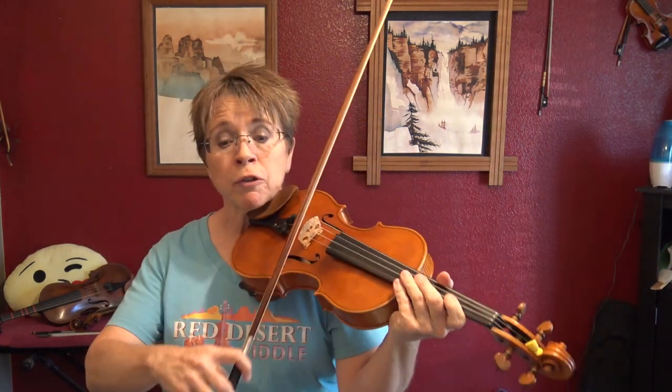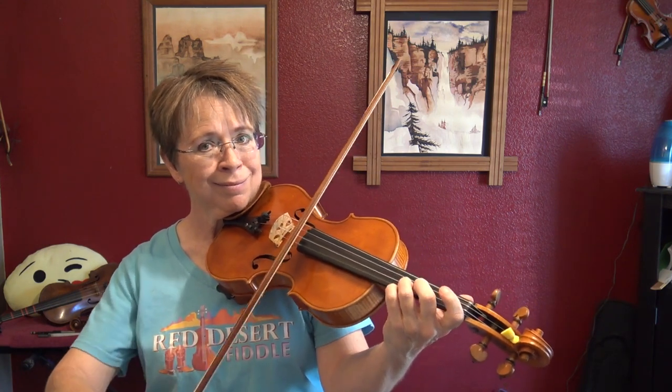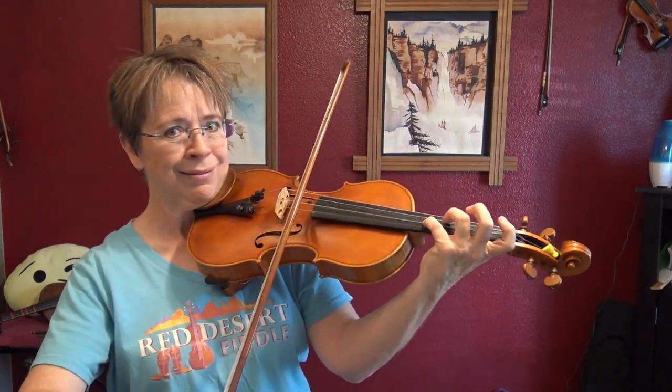Let's get into the weeds with what Leggero is. Let me demonstrate it first. Hear how brushy it is, and lispy and wispy. Leggero.